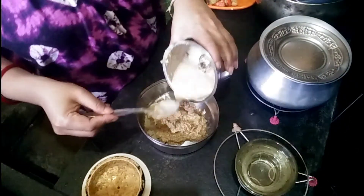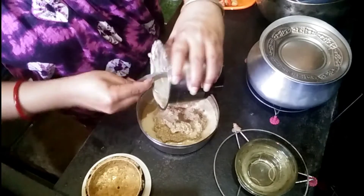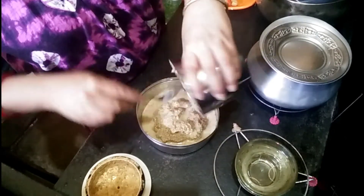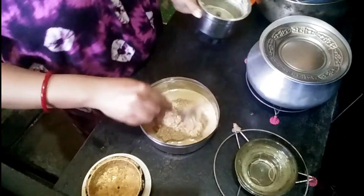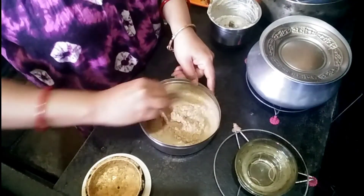I think it's a good thing! I'm going to ask you how it is! We're going to go to the center. This is a good thing!